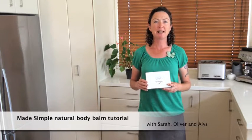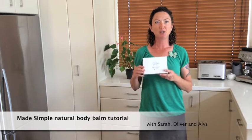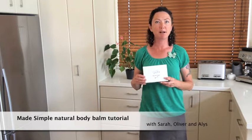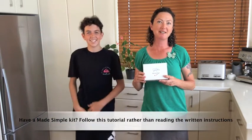Hi, I'm Sarah from Made Simple. Today we're going to show you how to make your own lovely moisturising body cream. You can use one of our body cream making kits or you might have your own ingredients that you want to try yourself. I've got Oliver here and he's going to help me. I'll read out the instructions and we'll show you how easy it is to make your own body cream.